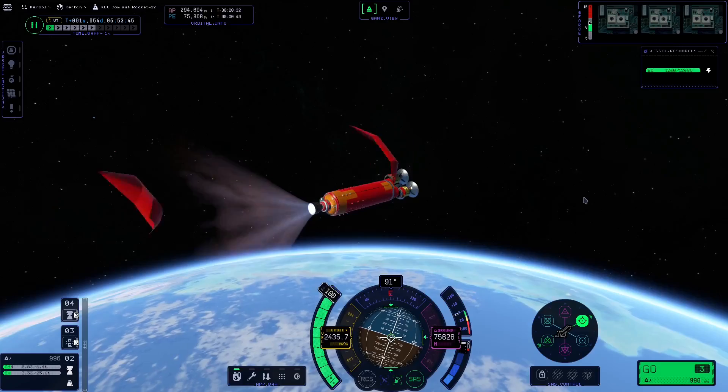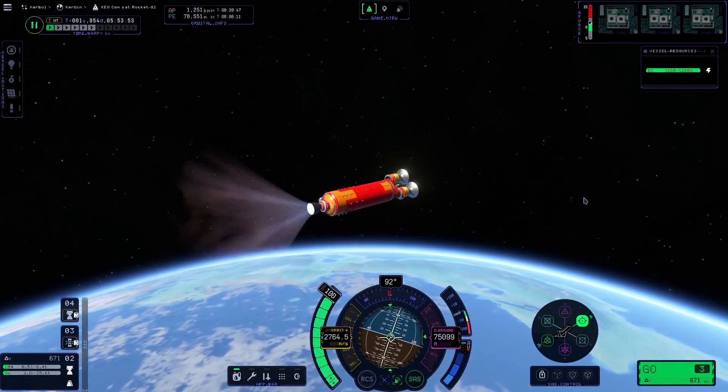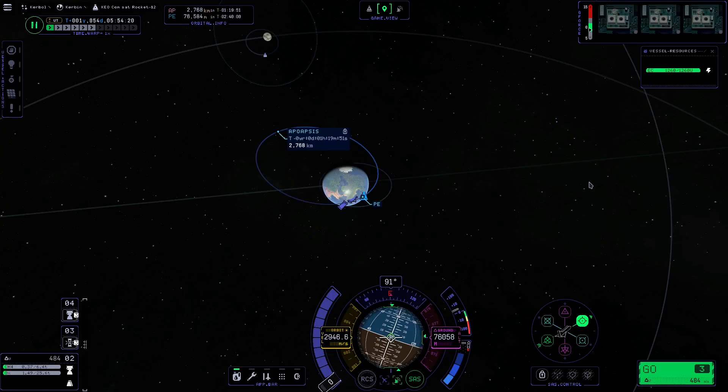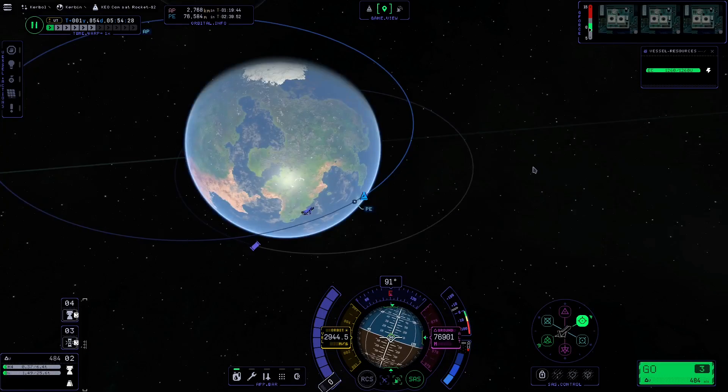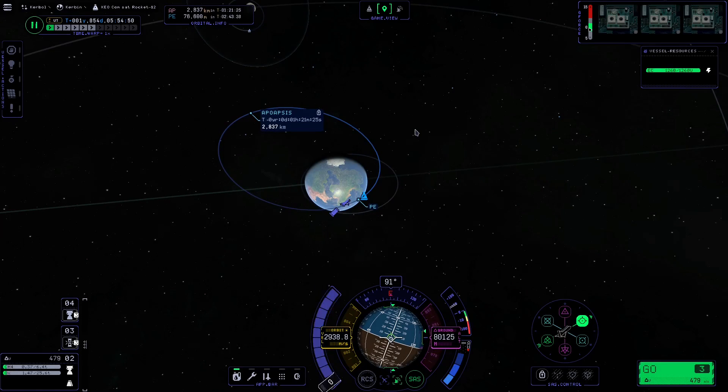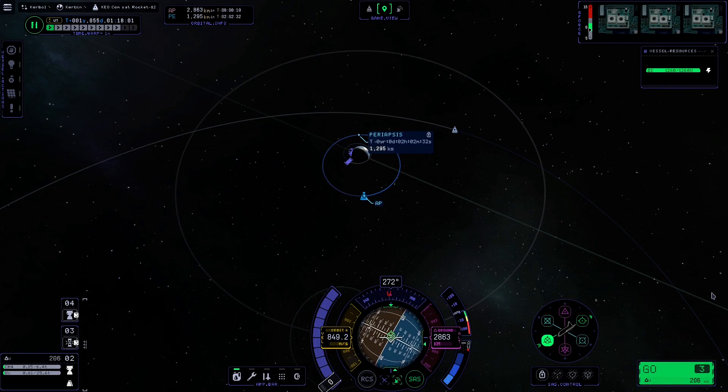Now we have low Kerbin orbit. We're going to get up to the orbit that the resonant calculator told us. Once we're in that orbit, we're going to drop our satellites one at a time, raise their orbits up, and we will have our satellites all ready for Duna missions and all sorts of different stuff.